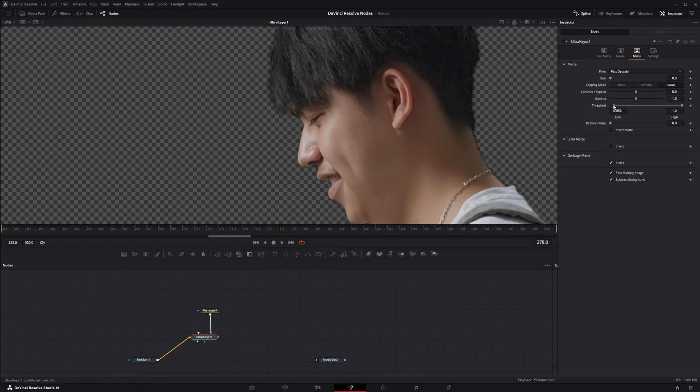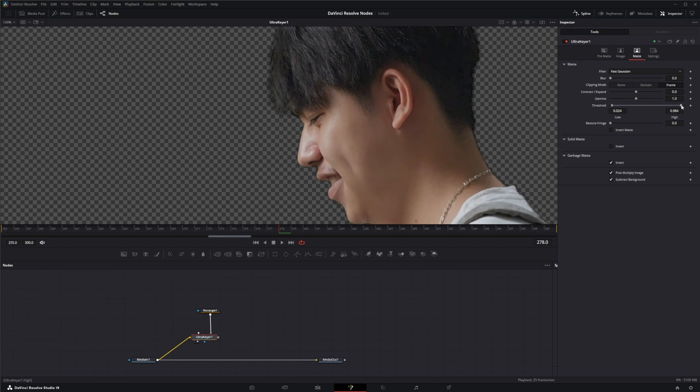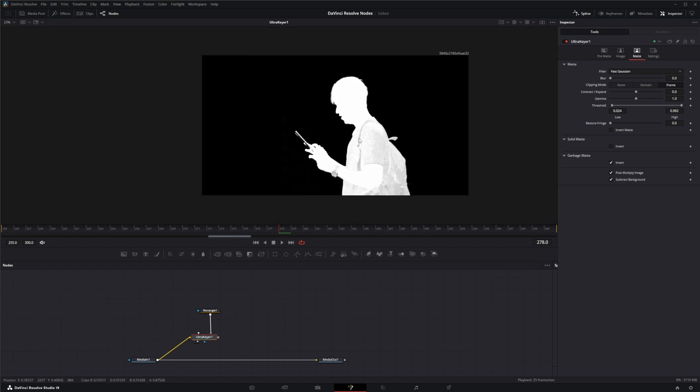What we're looking for when changing these levels is to make sure we're not losing our detail. As I start moving the threshold up, we start losing that nice feathering of his hair, so I don't want to move it up too much. Bringing our threshold down cleans up the inside — look how nice and clean that looks — but we're also introducing extra stuff, and you can see that green starting to pop back in. So this isn't always the best way to fix things.